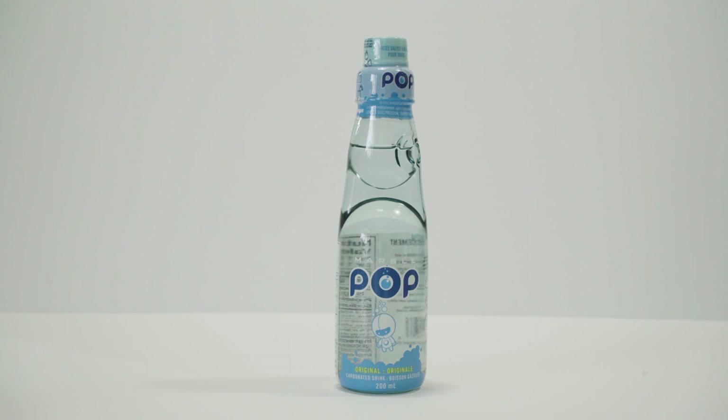Ramune was invented by British pharmacist Alexander Cameron Sims in 1884 in Kobe, Japan. The drink was a kind of carbonated lemonade.